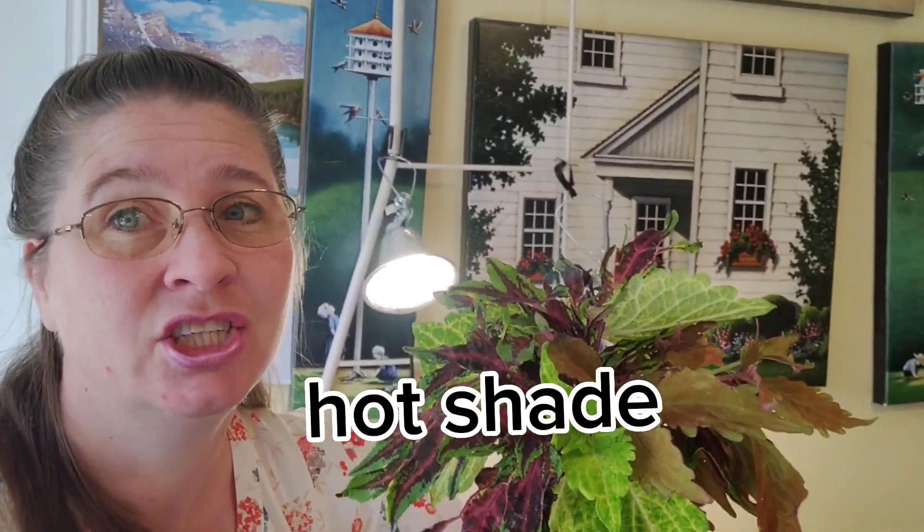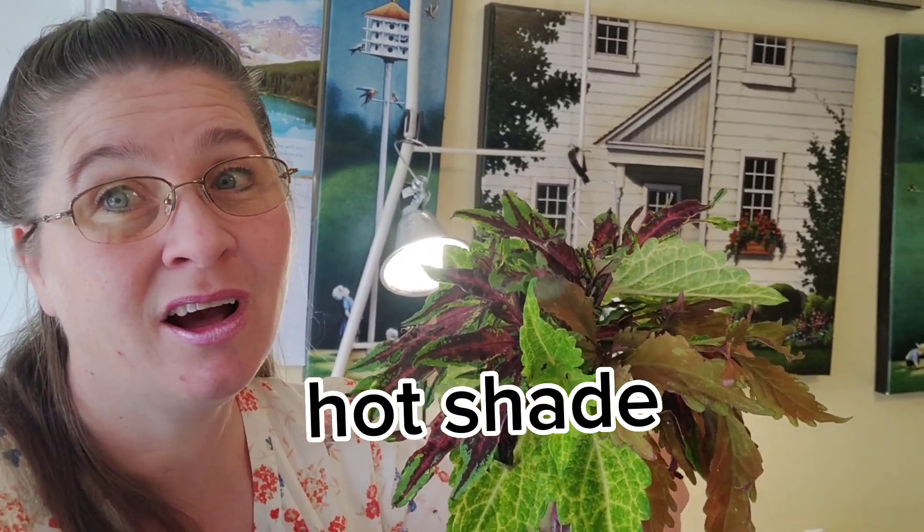Coleus like shade. They like hot shade. So we're definitely hot here in Utah. I am so excited.